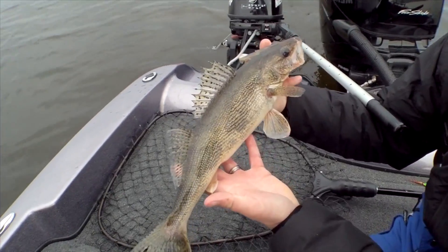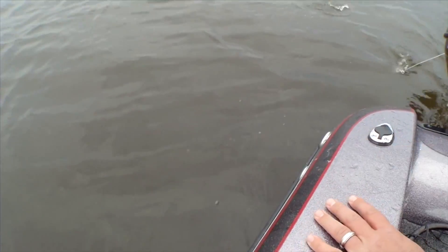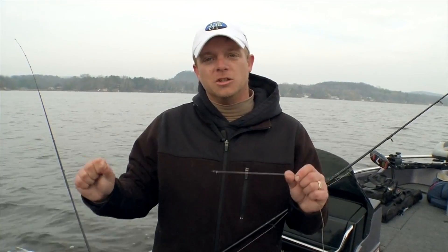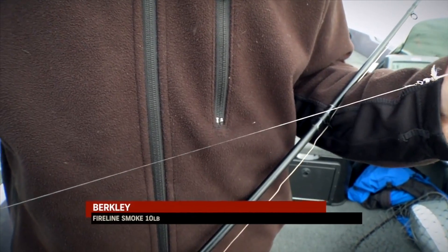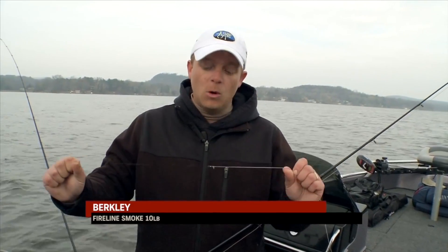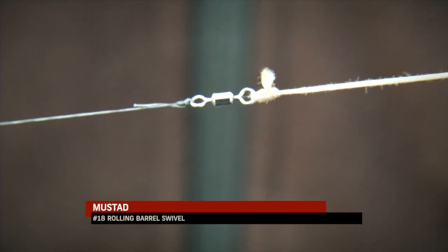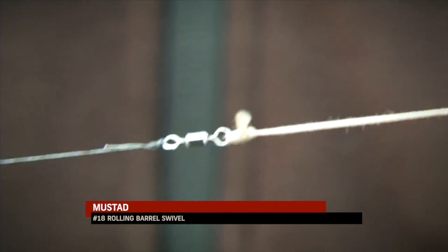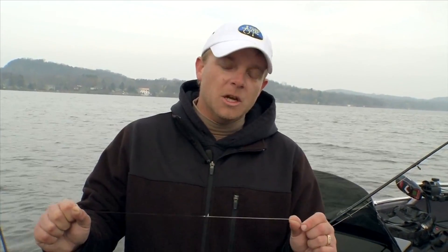One of the important components to your lead core setup is your leader material and the connection directly to the lead core. We're running 10-pound test FireLine today, which enables us to read our crankbaits better and detect any debris we may have. We've also used a swivel to make the connection between the FireLine and the lead core, and what that's preventing is any line twist from debris we may pick up in the water.